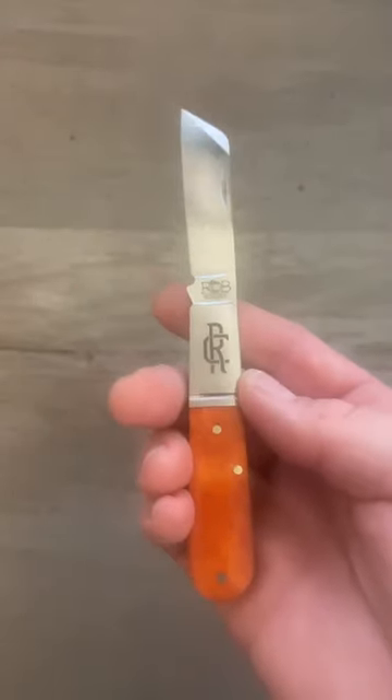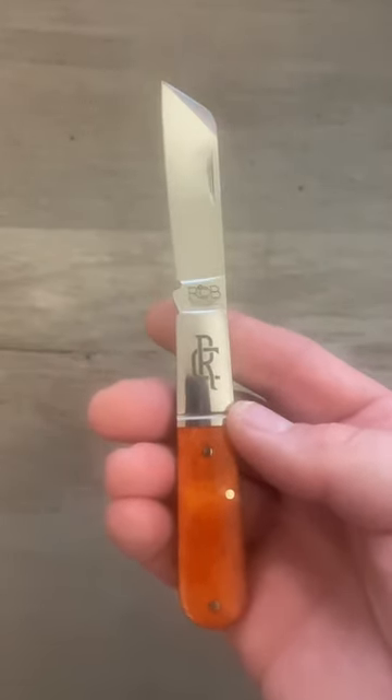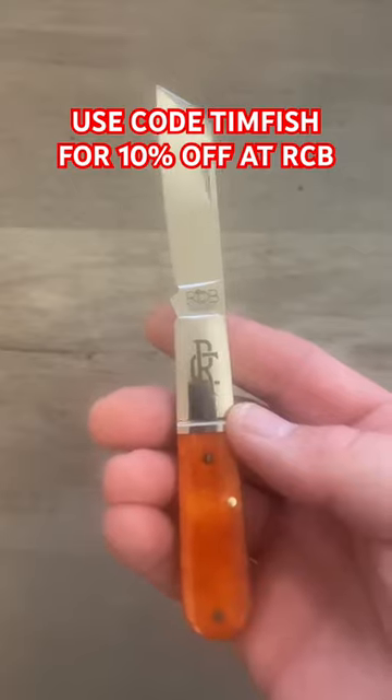The walk is smooth and the talk is loud and chatty. This is one bad Barlow, the Rosecraft Blades Beaver Creek Barlow.